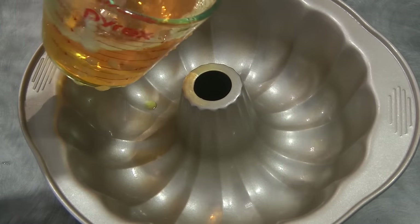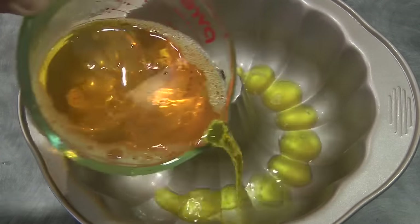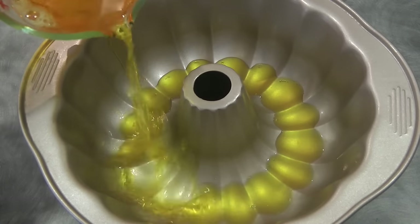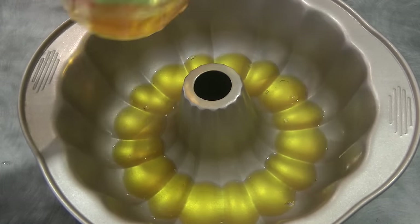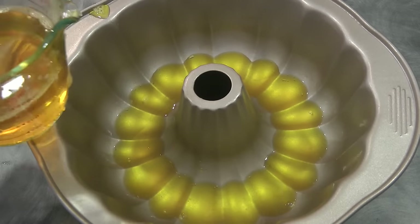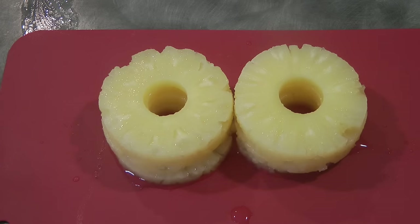We will add a little bit of the pineapple jelly into the jelly pan — not a lot. Then we will put this in the fridge or freezer for about 15 minutes, and while the jelly is setting we'll prepare the pineapple.